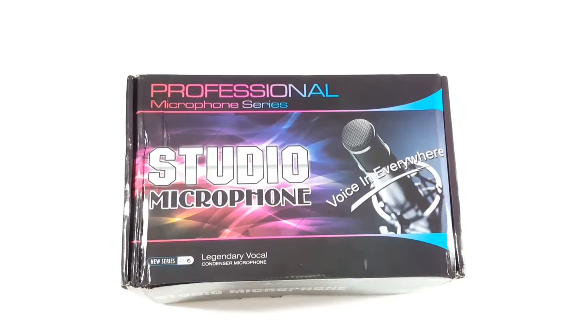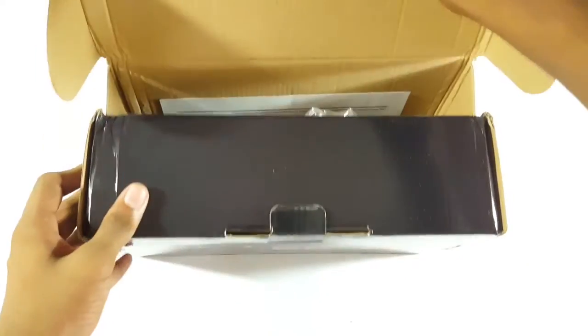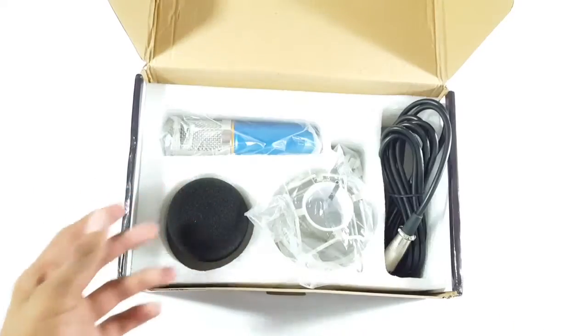The box is pretty cheap and I don't know what to expect from it, so let's find out. Opening the box, we have some paperwork here — I totally hate these things, so I'm gonna throw that away.